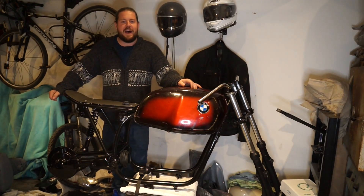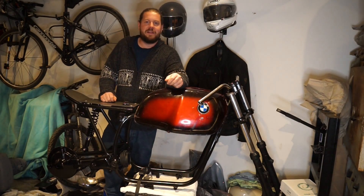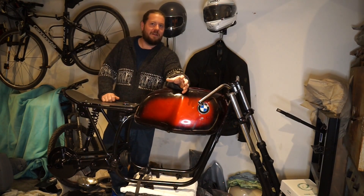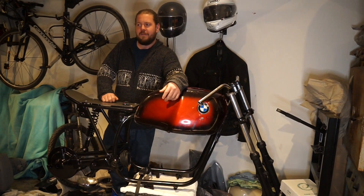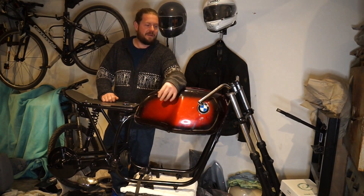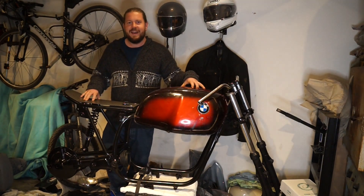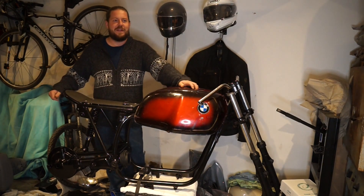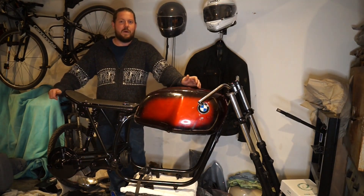Welcome back everybody. Some of you keen-eyed viewers will already be noticing that this isn't an action video that was promised three, four, five weeks ago now. Some of you will also notice that this isn't even a Honda CB350. I have been extremely busy on the next project. I promise you the action videos of the Honda will be coming.